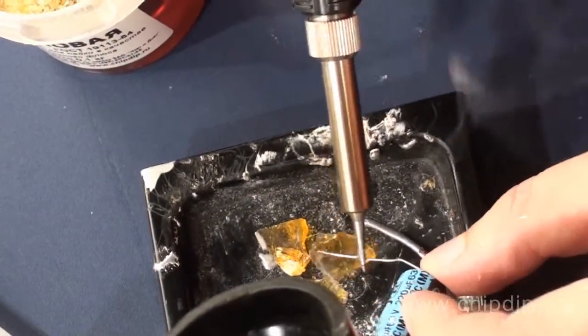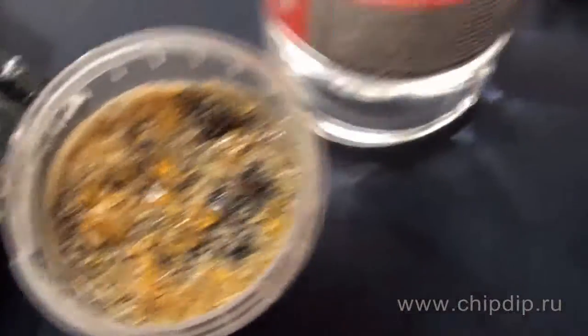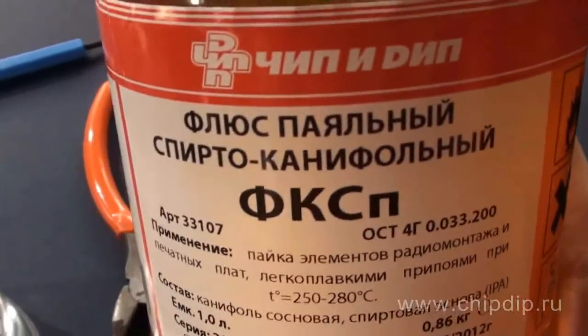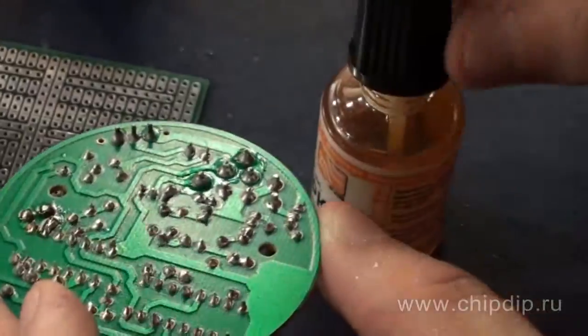In order to solder in hard to reach places, rosin is powdered and dissolved in epilic or boric alcohol, turning it into alcohol resin flux. It's easy to put on contacts with a brush and solder not only small components on a printed board, but also tint coat large copper surfaces.